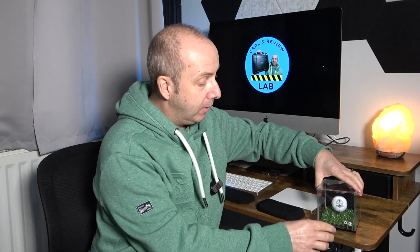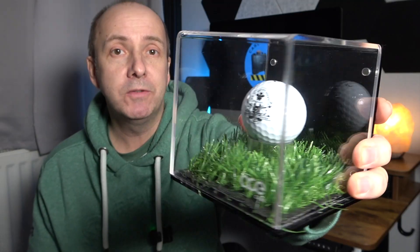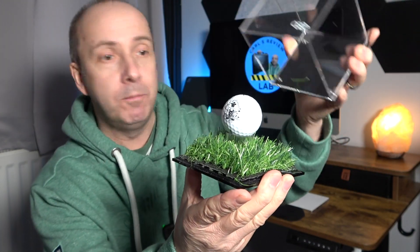If you're ever lucky enough to have a hole in one, you might want somewhere to keep and display that golf ball as a memento. Or if you went to a golf event and were given a ball by one of the players — say Tiger Woods gave you his golf ball — you might want to keep it in a nice display box. I got this one for my golf ball; this is actually my real golf ball from Royal St David's in Wales, and I got a two on a very long par four, so that's an eagle on a 400-yard par four, which is quite special to me.